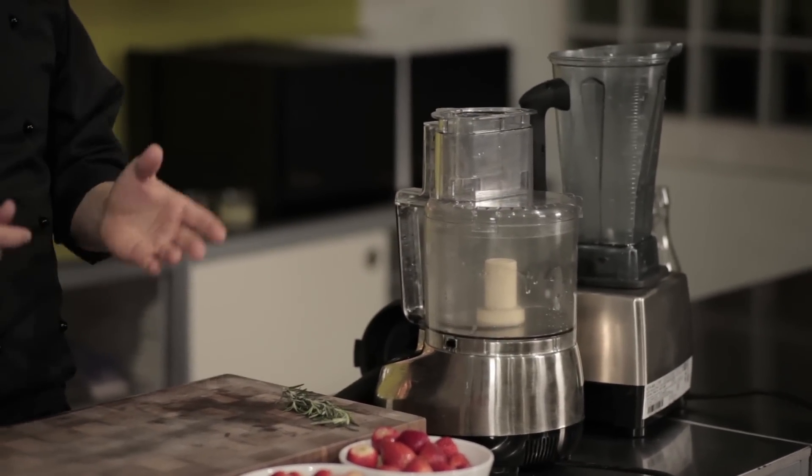You can emulsify with the Vitamix, which is what I am going to do. You might have also seen emulsification happening in a bowl when a chef is using a whisk. That whisk breaks up the surface tension just like a Vitamix does. The Vitamix does it a little bit more vigorously and with less effort. It breaks up the surface tension of the oil and fuses the oil and the water components together, giving us this beautiful, smooth, non-separating salad dressing.